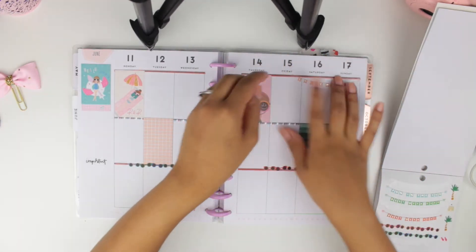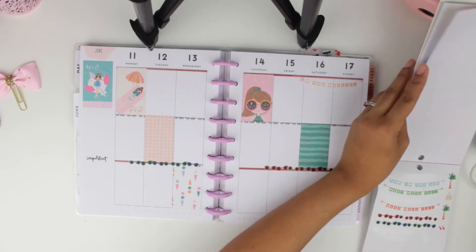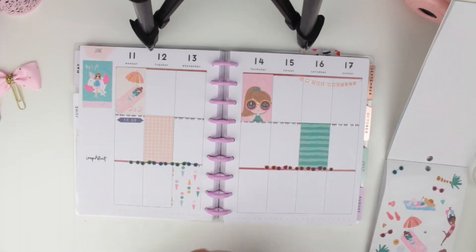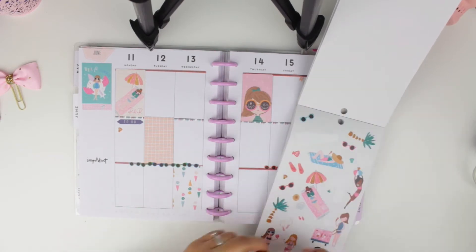What's a spread without a weekend banner? I really like this one because it has tiny bowls on each end, which is really cute. Then I moved on to adding some headers — I added one for Monday, and then I decided to do a little checklist with some of the seashells that come in this sticker book, which I really like how that turned out.